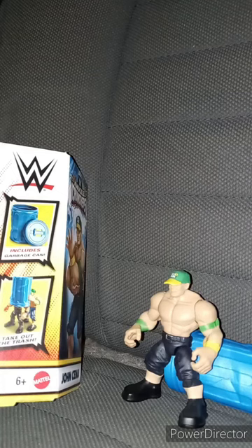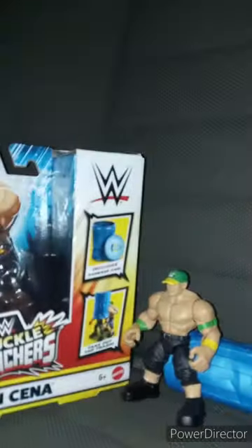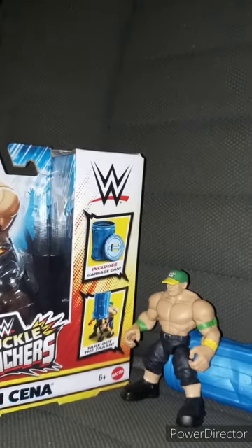Okay, guys. So this unboxing and review is going to get 100 out of 100. There is a Series 2, which includes Sheamus, Bobby Lashley, Cody Rhodes, and Stone Cold Steve Austin. Series 1 includes Seth Rollins — the one I really want to get — The Rock, and Roman Reigns. Like, comment, subscribe.